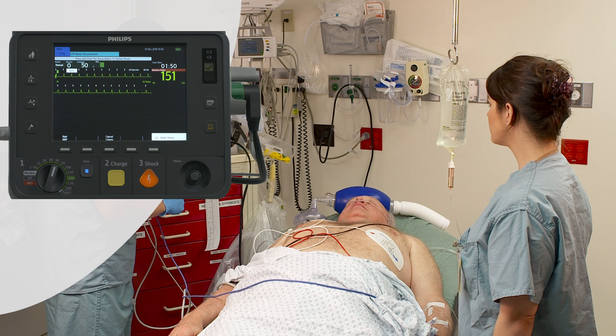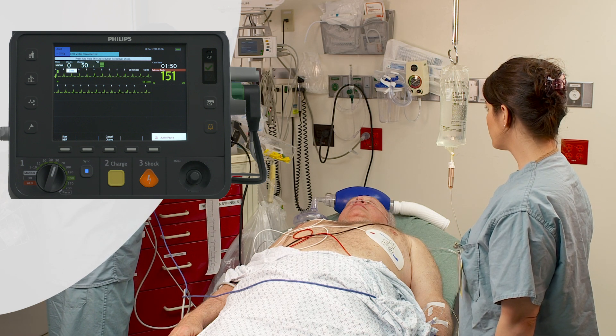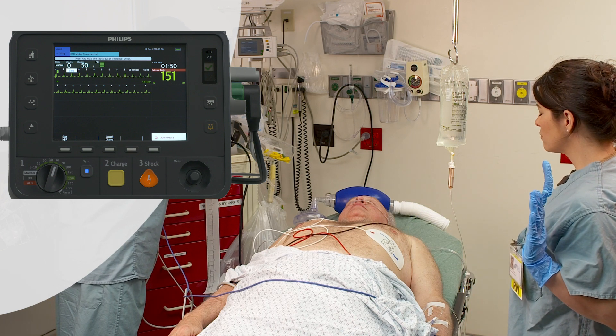With synchronized cardioversion, you deliver a shock synchronized to the R-wave of the ECG being monitored in Wave Sector 1.